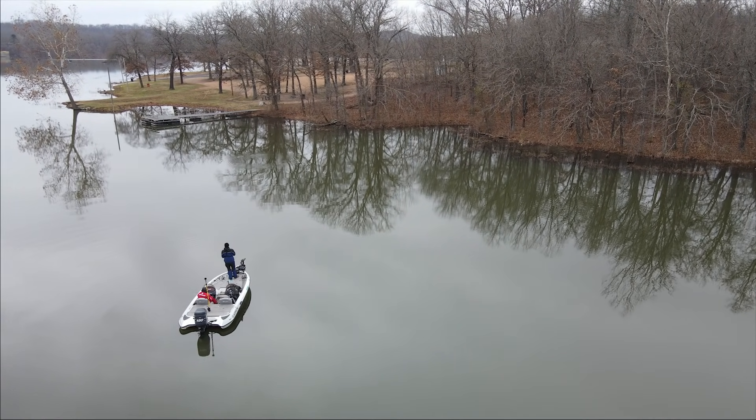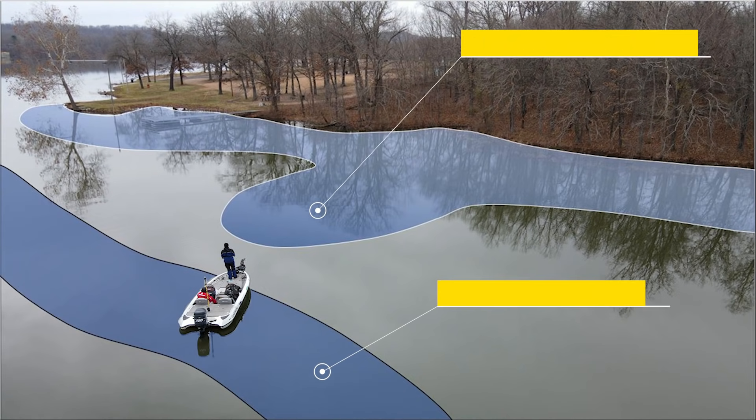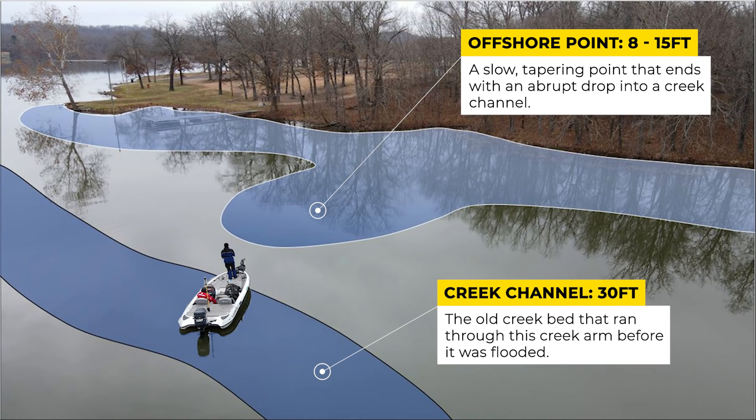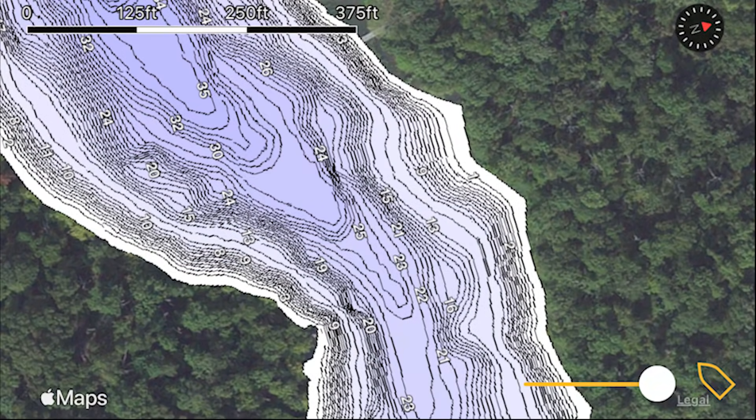Here's another great offshore crankbait area in the wintertime. It doesn't look like much from the aerial view, but if we look underwater you can see there's a nice point that runs out from this bank and then drops sharply into a creek channel. Even better, there's a nice rock pile on top of this rocky point. This is what I call a sneaky offshore area.